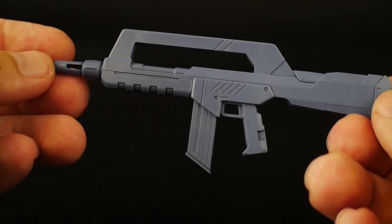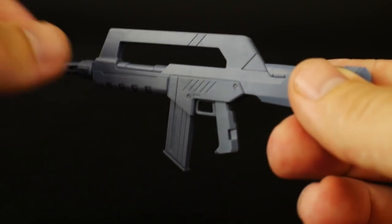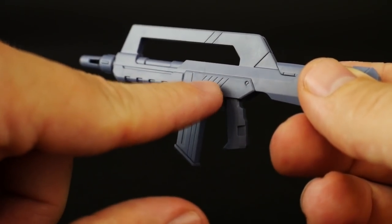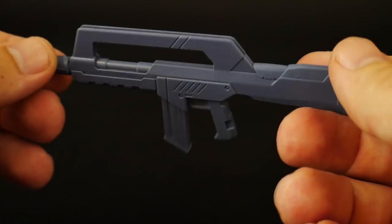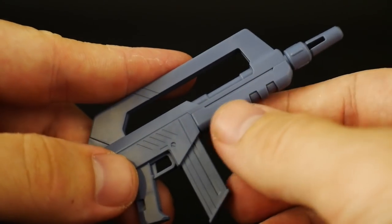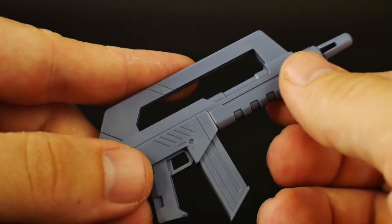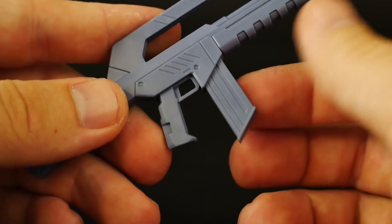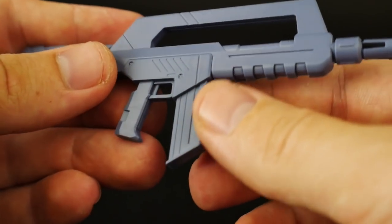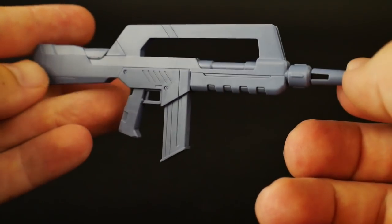Now let's look at the beam rifle. This weapon is looking super good. You'll have lots of nice etched-in details that you can panel line or color in. The front muzzle grip can be painted if you really want, and I'd also recommend painting the magazine. Overall, it's just a really solid looking beam rifle.